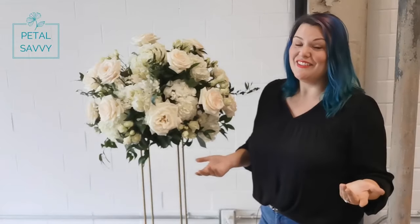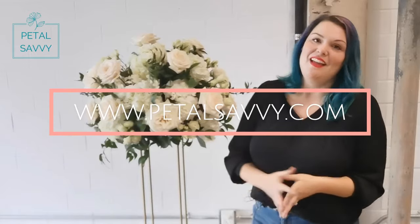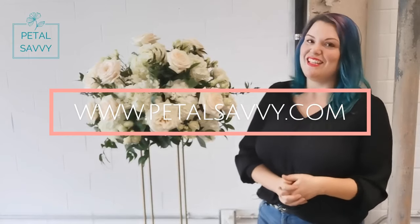And that's it, guys — that's really all you have to do. Thank you for joining us for this Petal Savvy course on how to arrange an elevated centerpiece for your wedding. We showed you the tools and supplies you're going to need, the flowers, the recipe, the mechanics, and how to put it all together. I hope you found this helpful. If you did, please like, share, and subscribe, and visit us at PetalSavvy.com.